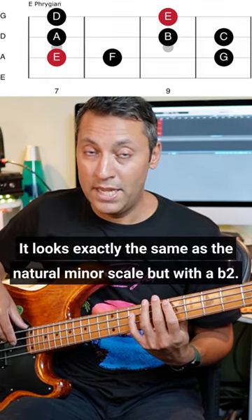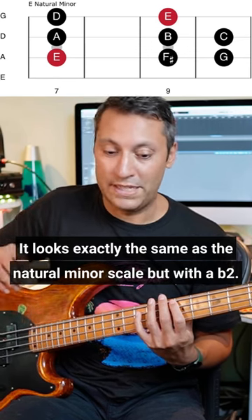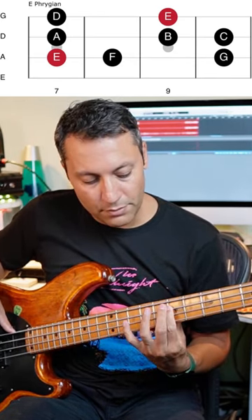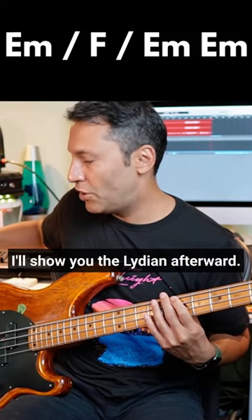It's a very dark sounding scale. It looks exactly the same as the natural minor scale but with a flat second — if that's one way you want to use to memorize it. Let's play the progression just using the modes over each chord. I'll show you the Lydian afterwards.